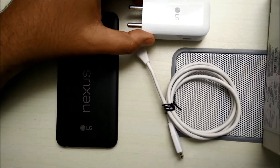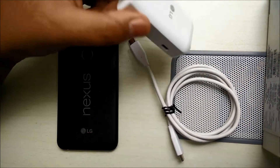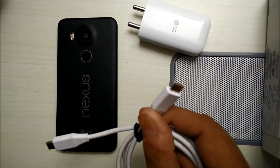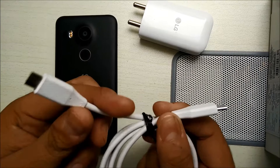Before we go into the battery, let's talk about the charger. The phone comes packed with a quick charge charger from LG. As you can see, it's a bit different — the cable is a USB-C type. It does not have the conventional USB port but has a USB-C type port on both ends.